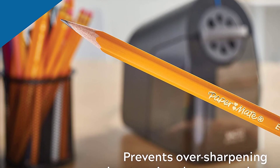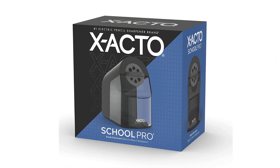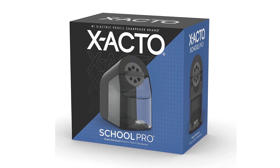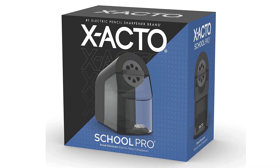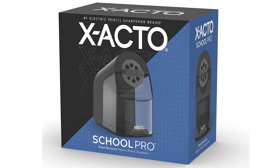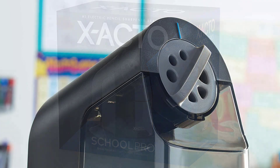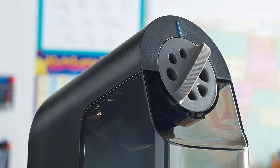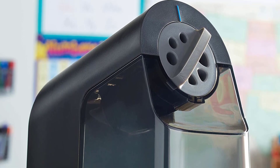The X-Acto School Pro Electric Pencil Sharpener is perfect for teachers, classrooms, and homeschooling supplies. This X-Acto Electric Long Point Sharpener is a perfect accessory for those requiring a quick, easy, and consistent pencil point. With a convenient pencil tray that holds both standard and jumbo-sized pencils, this sharpener will allow you to hone each pencil to a sharp point every time. The electric pencil sharpener is small enough to fit on a desk, yet powerful enough to sharpen any pencil.